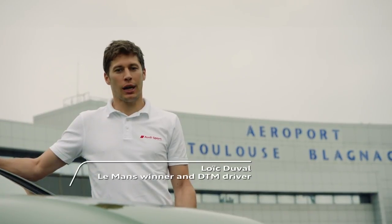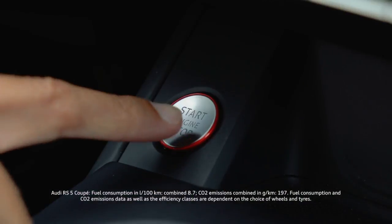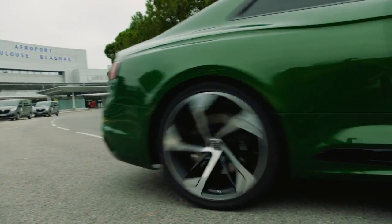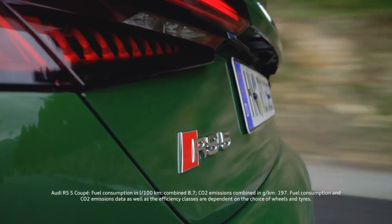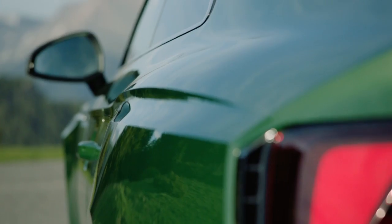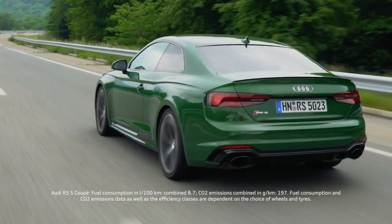Hello everyone, I'm Loic Duval, Audi Sport DTM driver, and here is the new RS5 Coupé. The first impression was magic in a way. The color is so unique — Sonoma Green Metallic. It's something really different.